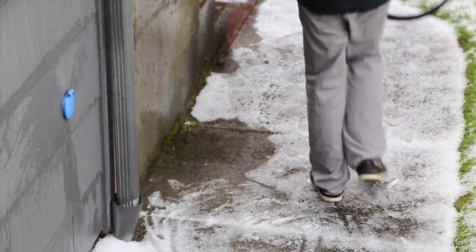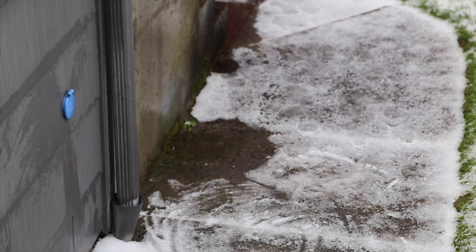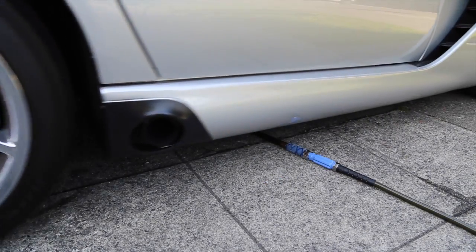When you're done, just untwist and go. Water automatically stops and the hydrant is protected down to negative 30 degrees. Made from food grade stainless steel and heavy duty Dupont Delrin, Aukwar hydrants are durable and built to last.